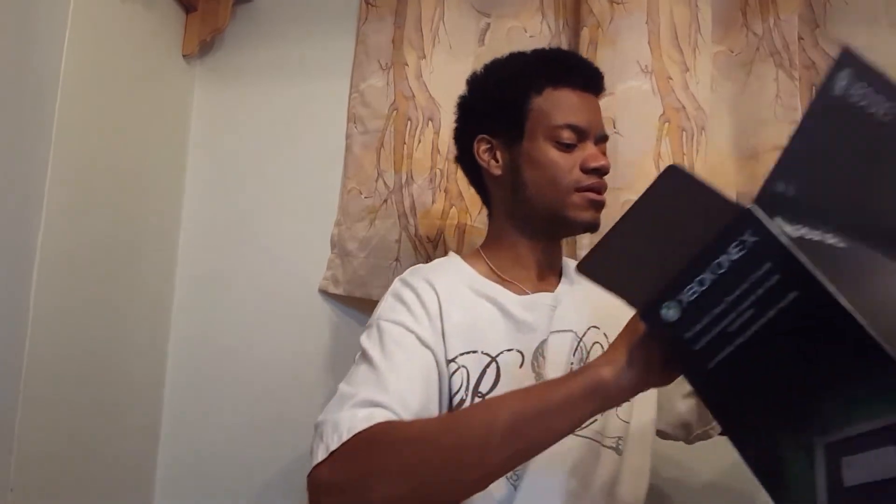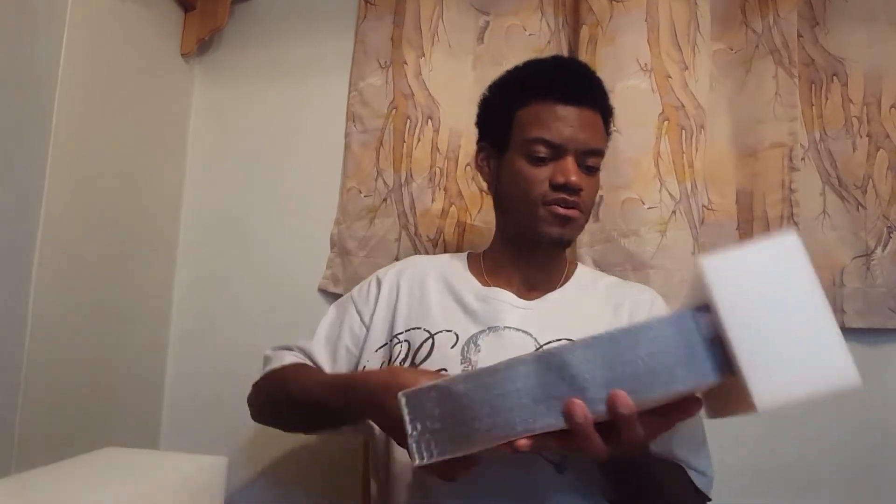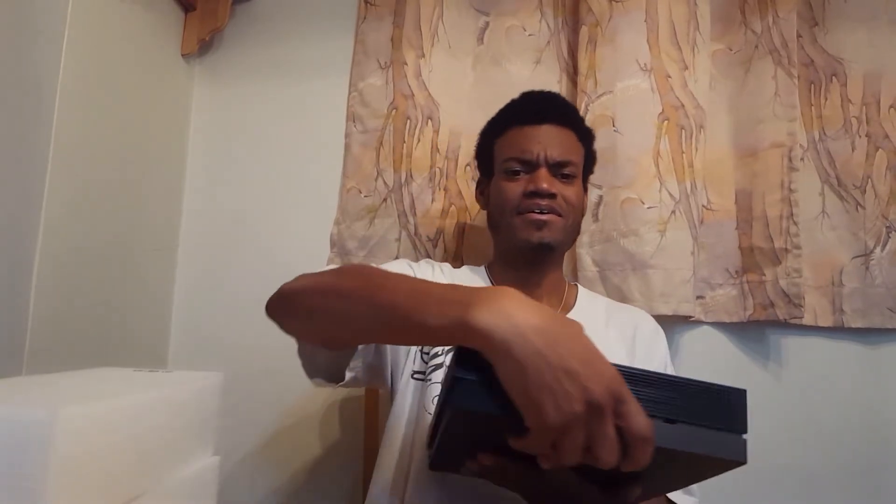Let's get to the main thing — that's what you guys want to see. Okay, let's try and get this thing out of here. It's heavy. Let's take this wrapping off. Ooh — wow, that is nice. That is nice. Look at that. That looks good, man.